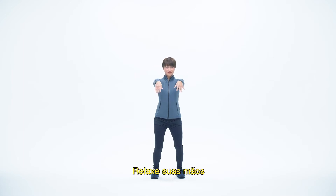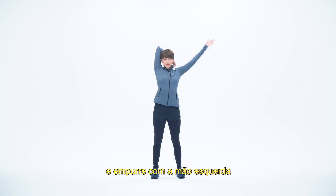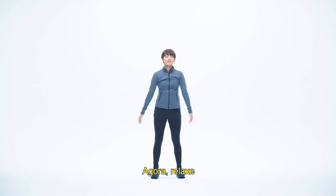Relax your hands. Place your right elbow behind your head and push down with your left hand. One, two, three, four, five. Now relax.